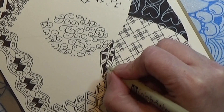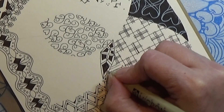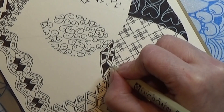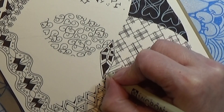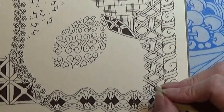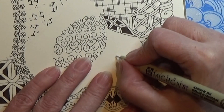If you don't like coloring in with the 01 pen, you can take your 08 and color in these parts. But I think they are quite small today, these parts, so I'm just going to use my 01 and continue.